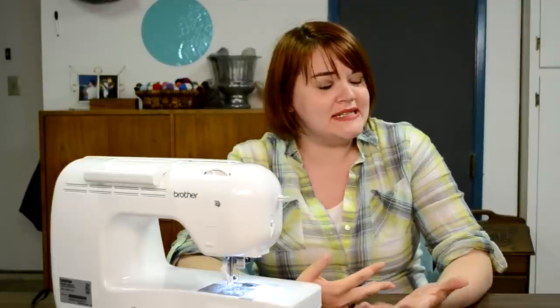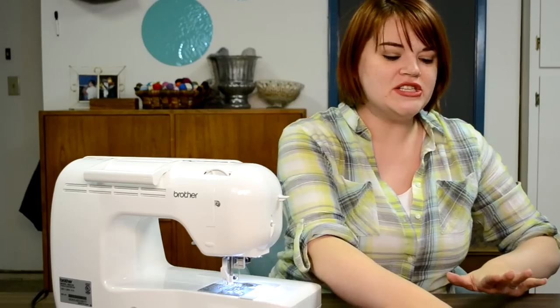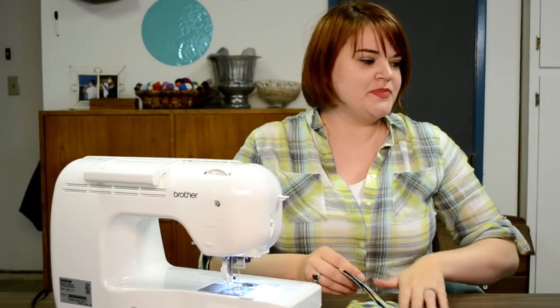Hi, you guys, it's Teresa with reestickson.com. Today I have the most adorable project for you. There's nothing cuter on this entire earth than a little boy in a bow tie, and they might seem a little intimidating to make — there can be some specialty hardware involved — but I'm going to show you the simplest possible way to make a bow tie. If you have never been a sewer and you've been looking for the perfect project, this is it.